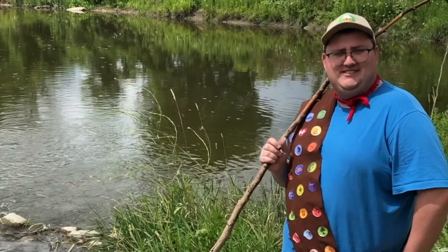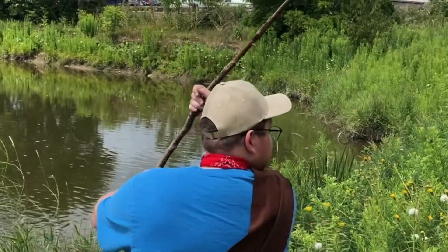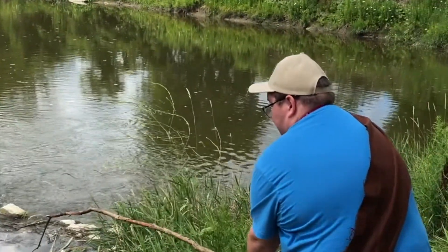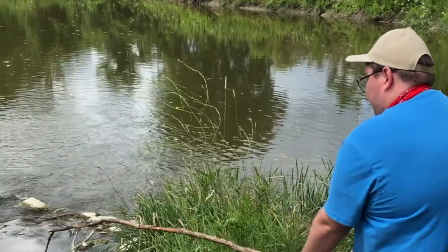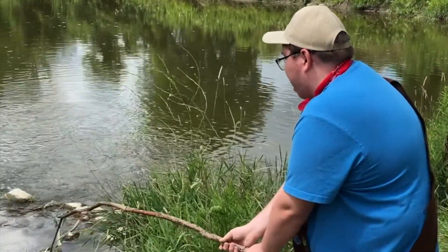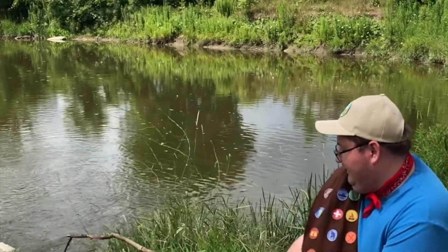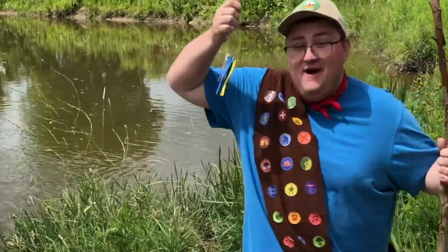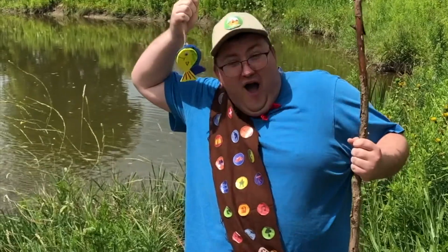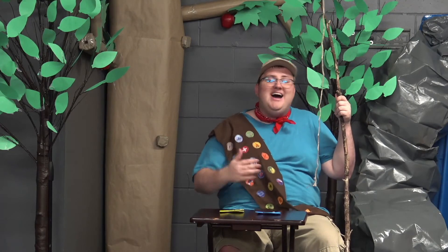Now it's time for us to test out our rod — let's see if we can catch any fish! We kind of just wait for a little bit, waiting until we feel the tug of a fish. Look — there it is! I got it, I got something! Whoa — two fish! Wow!